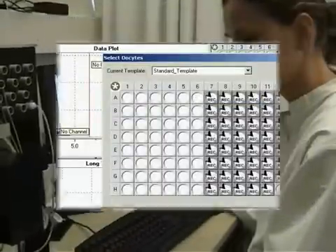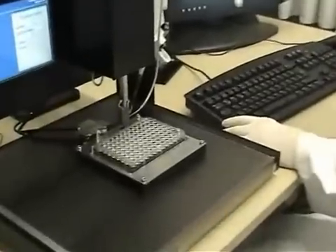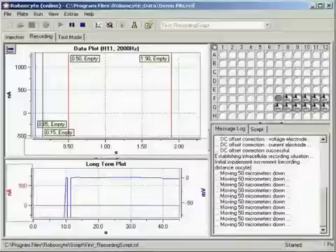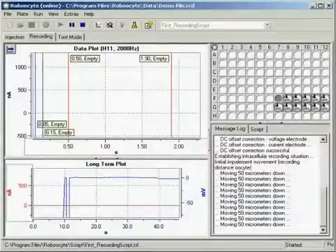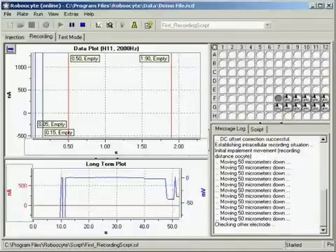The oocytes are selected for recording, and the recording protocol is loaded into the Roboocyte program. The electrodes are lowered stepwise. The membrane potential is monitored until a successful impalement can be confirmed for both electrodes.